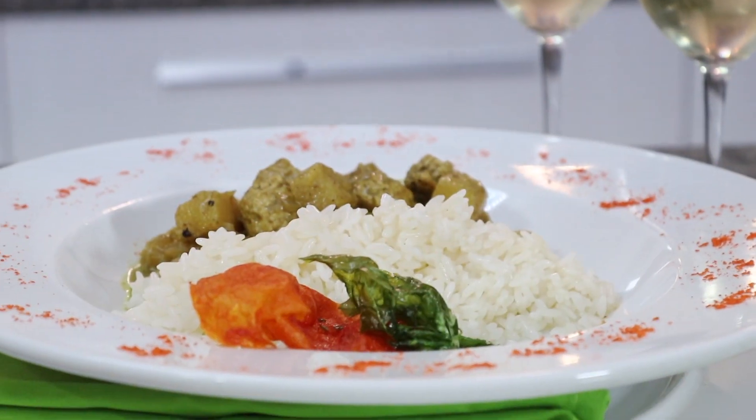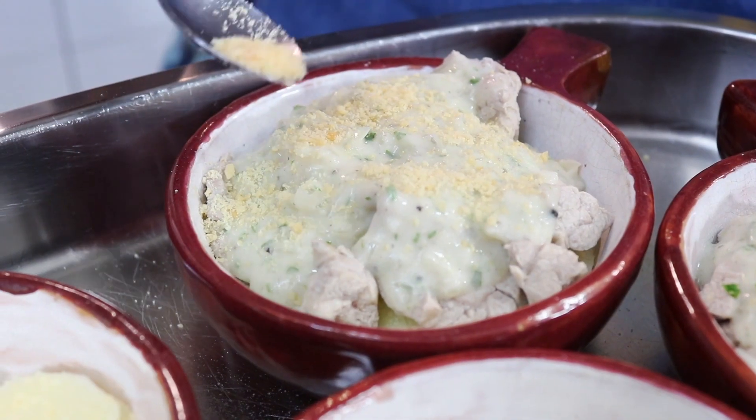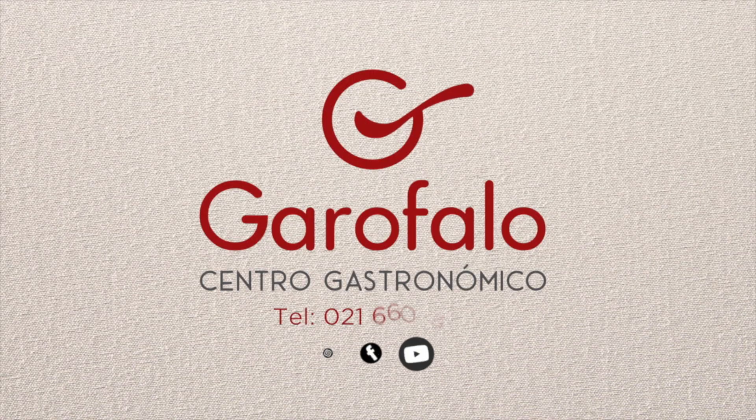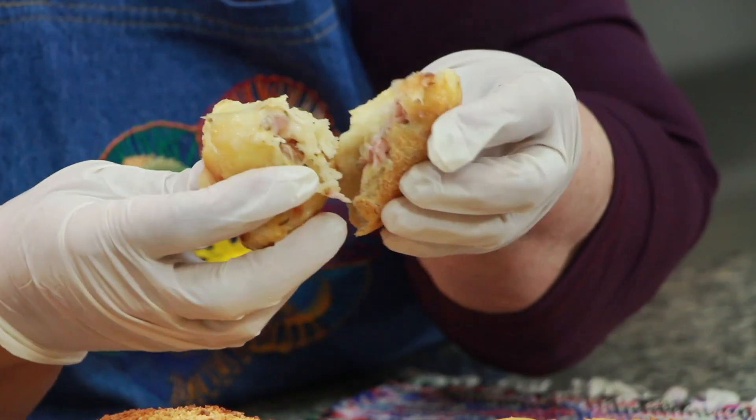Bienvenidos a La Cocina de Sarita, 42 años en televisión. Les damos la bienvenida a este programa presentado por Centro Garófalo, Copalsa y Pollos Pechugón. Con ustedes, Sarita Garófalo.